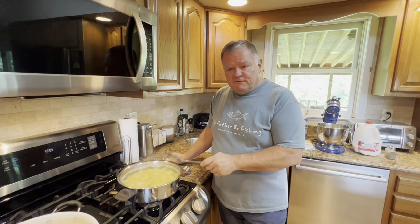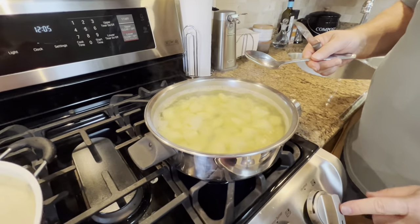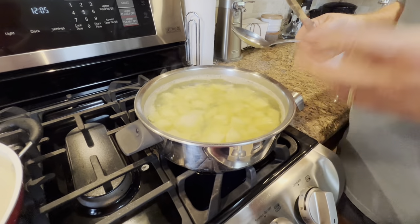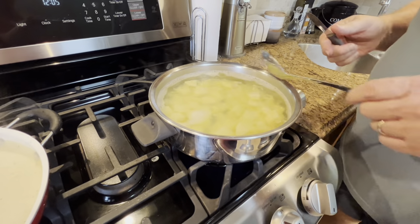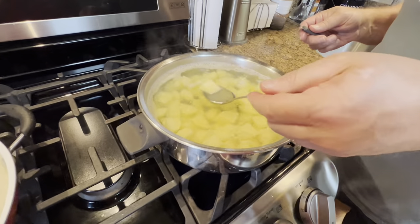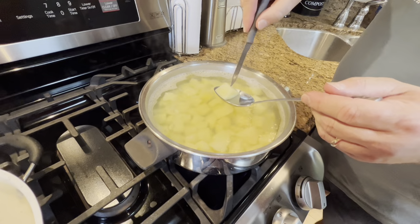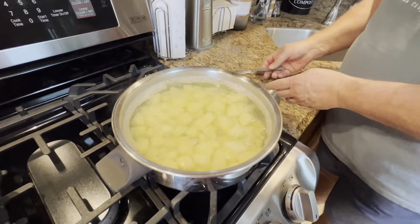Our timer just went off for the potatoes — they've been boiling for 15 minutes. I have this set on about medium, 6 out of 10, so it's a nice medium boil, not a full rolling boil. Let's check our potatoes and see if they're ready. I'll pick out one piece, take a knife and just go right down in it — and it just went right through with no resistance. So we know they are ready.